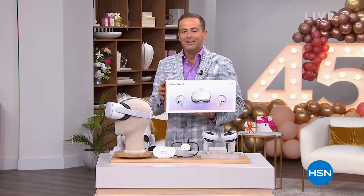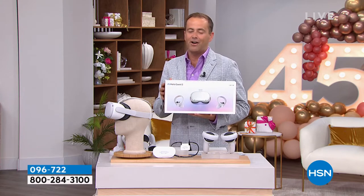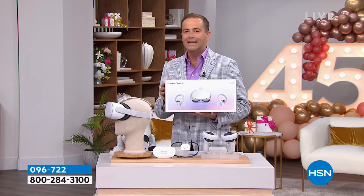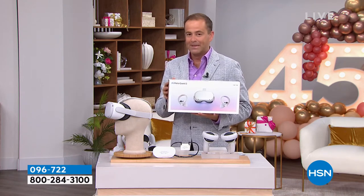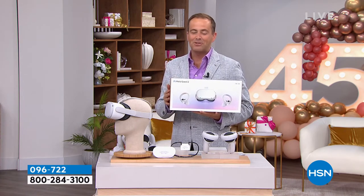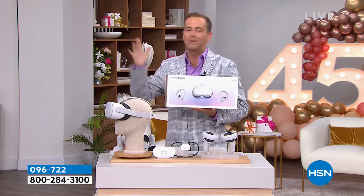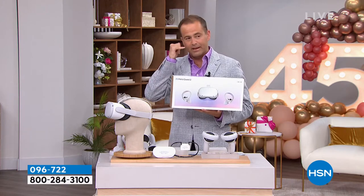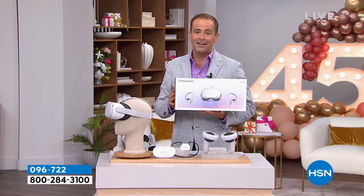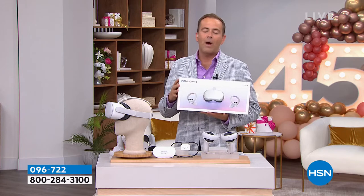Over our Christmas in July spectacular we unveiled the amazing offer on the Meta Quest 2 — the ultimate in virtual reality, travel, exercise, and gaming — and we sold it out in record time. Amy and I for the big Christmas show were really devastated; we had so much fun planned and then they said it was over because we had none left.